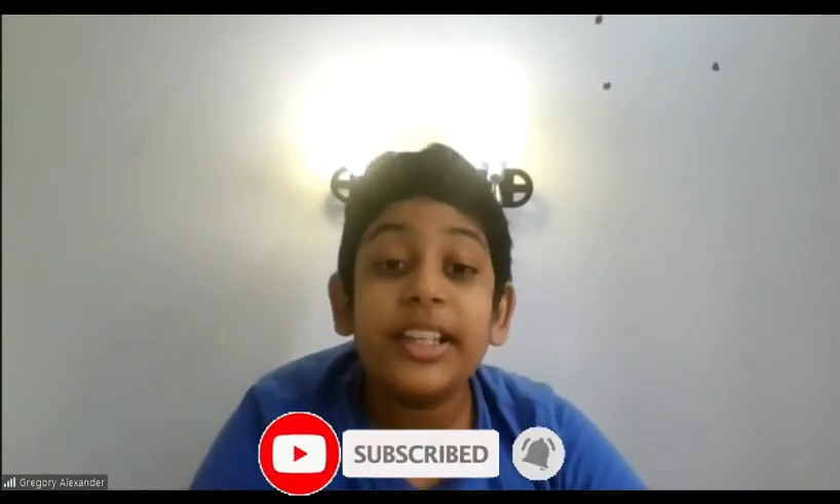I hope you liked this video. Thanks for watching and please subscribe to our channel. We'll see you all in the next interesting video. Please stay safe and take care. Bye bye — this is Gregory Alexander signing off.